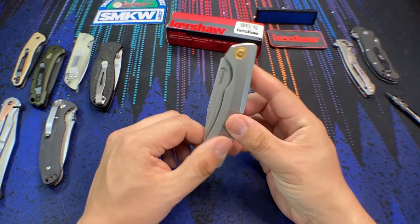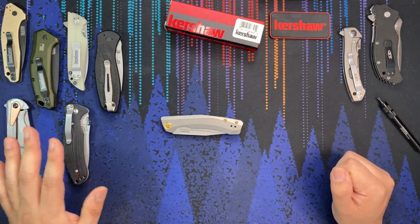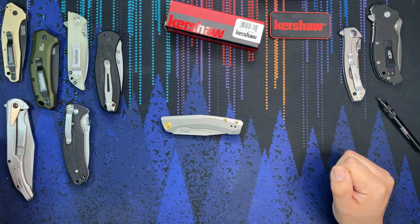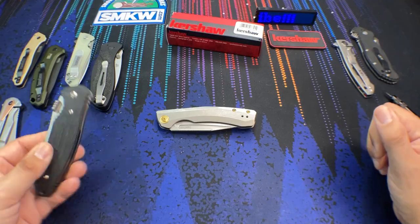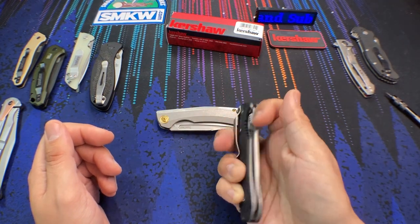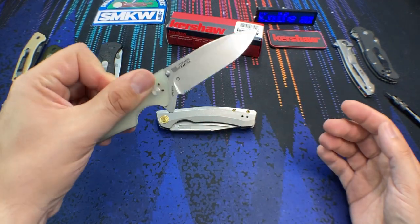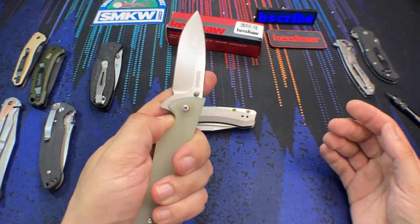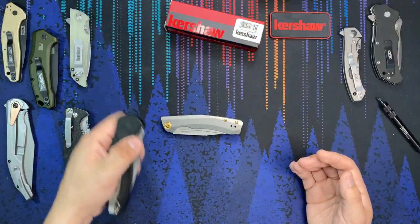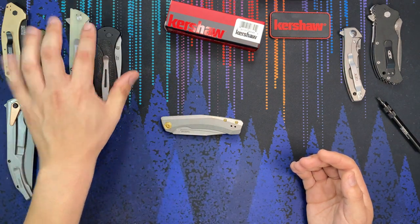When you think of Kershaw as a brand, what do they offer? Most of their knives are going to be in the $100 or less range, and I would say the majority are budget folders — most of them $40 and under, foreign produced. When you get to the higher-priced Kershaw branded knives, you start to run into the Kershaw USA-made line, and those run up to around $100. That's where they top out, with a few exceptions. But there's a gap — if you want a quality Kershaw knife, you don't really have anything above that price point.